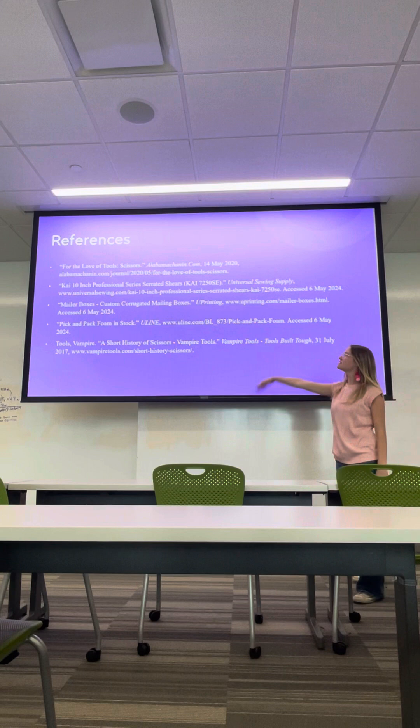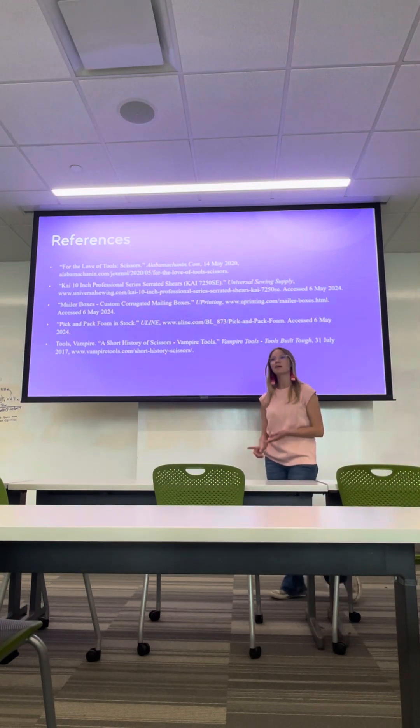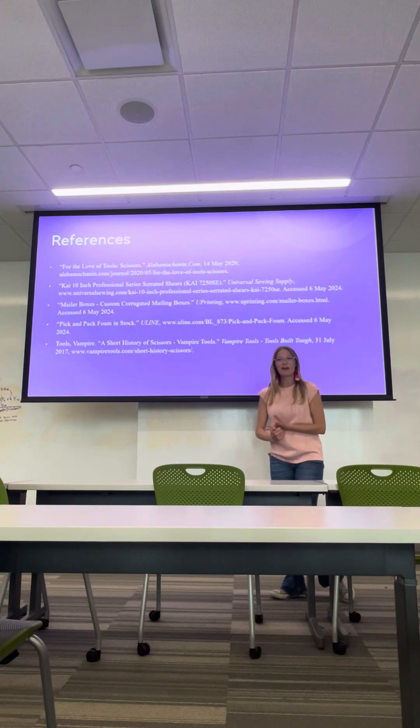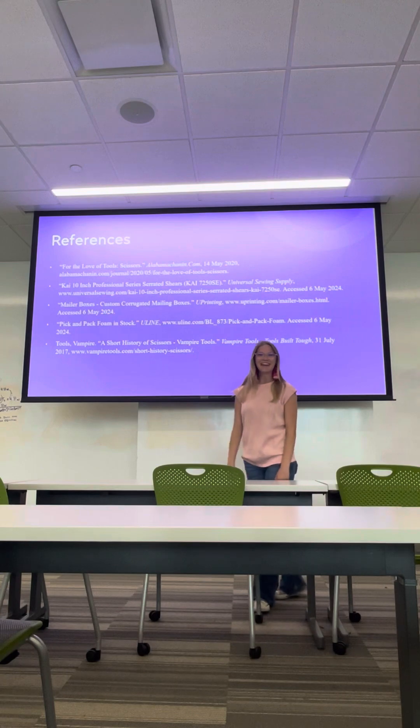These are just some of the references I was referring to, as far as the companies we order from and where we got that history from. That is pretty much it — if y'all have any questions, let me know. Thank you.